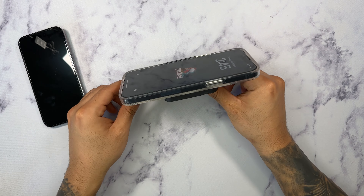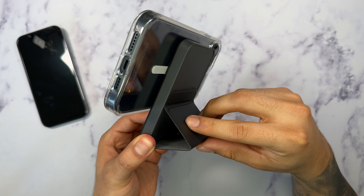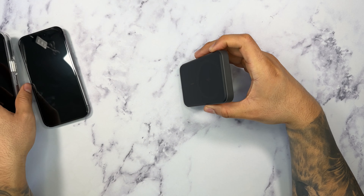And if you have a MagSafe compatible case, such as this Zag Gear 4 case, as you can see, it will definitely pick it up and it will automatically start charging your phone, which is really nice.